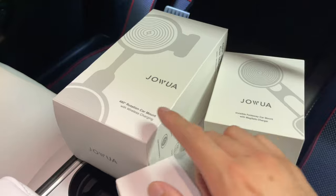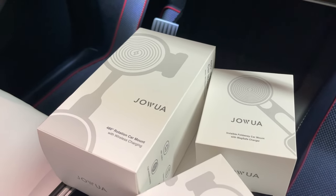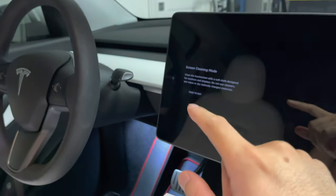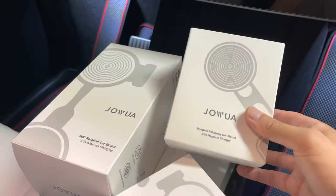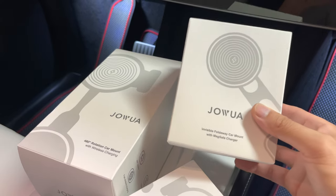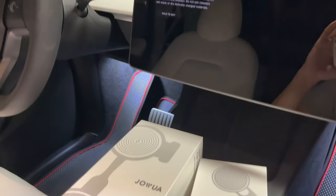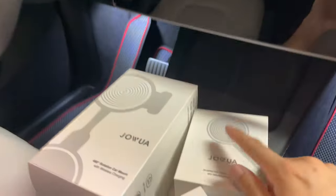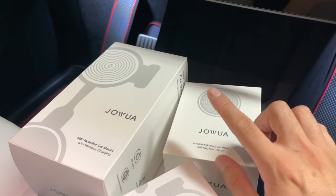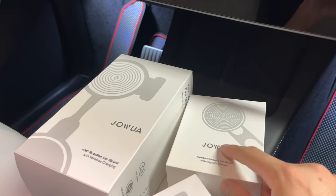We'll unbox all three. First, we have a 480 rotation car mount with wireless charging, so you won't lose the capability of charging your phone while it's on the mount. We also have an invisible 4-way car mount with MagSafe charger — again, with charging so you don't lose that capability. This version works with MagSafe, so you don't actually need to use the collapsible phone holder to mount your phone.